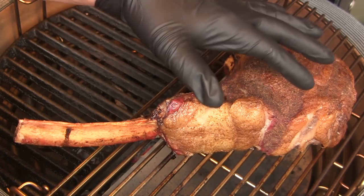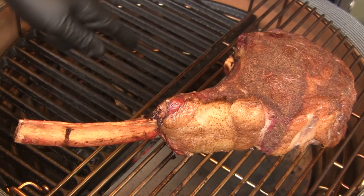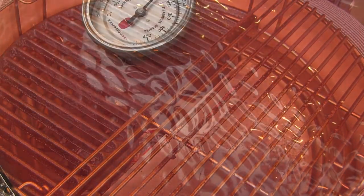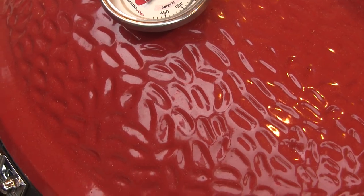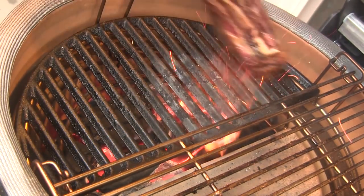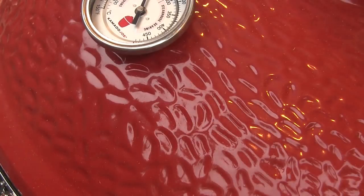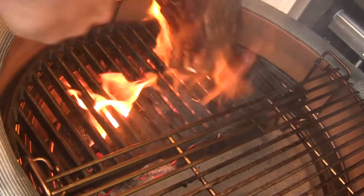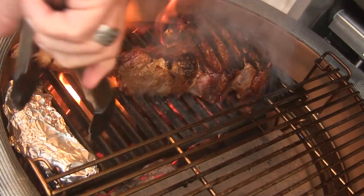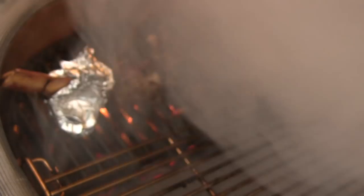I'm going to take this off, wrap it in several layers of foil to keep it warm, set it aside, and then open up the vents fully on the Kamado Joe to get a screaming hot side going so we can sear this. After literally less than about five minutes, we've got this grill screaming hot. I'm going to set this guy on here for about two minutes a side. I've wrapped the bone in foil to keep it from overcharring. After two to two and a half minutes I'll burp the grill, flip it, and cook for another two minutes — and this guy is done.